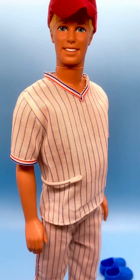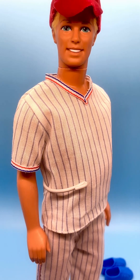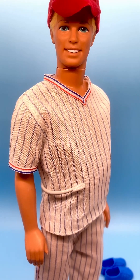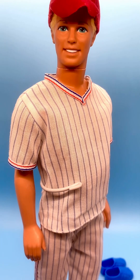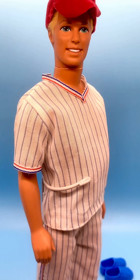Let me bring him a bit closer so we can take a look at his face. He's got turquoise blue eyes with two white dots, brown eyebrows, peach lips, and blonde hair.